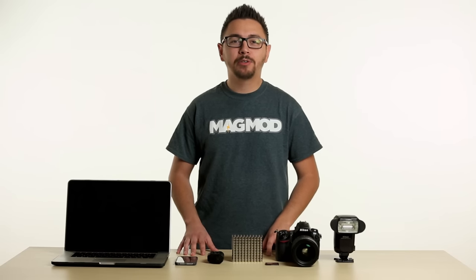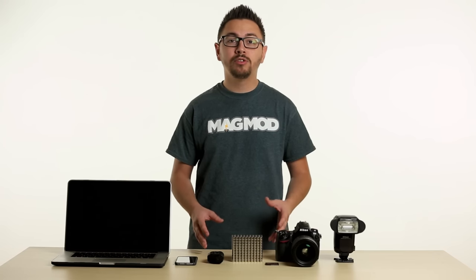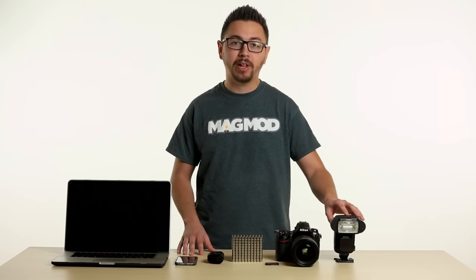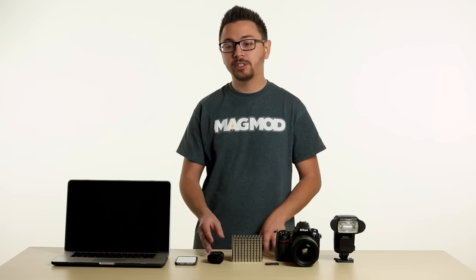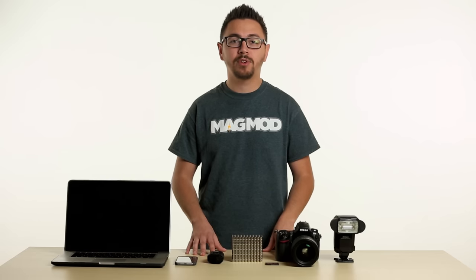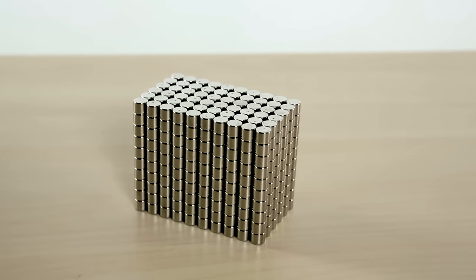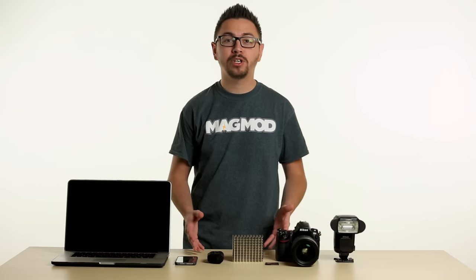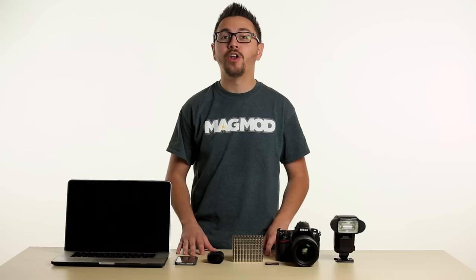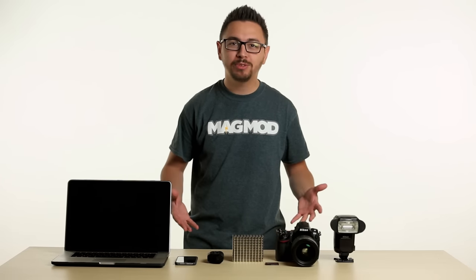To make you feel a bit more comfortable about having powerful magnets around your sensitive electronics, we're going to show you just how safe magnets can be around your flashes, cameras, memory cards, radio transmitters, and other electronic devices we use as photographers every day. We've also assembled a massive tower of rare earth neodymium magnets that we'll use to test on our electronics. These are the same magnets we use in our MagMod modifiers and they are no joke! Now, time for some science.